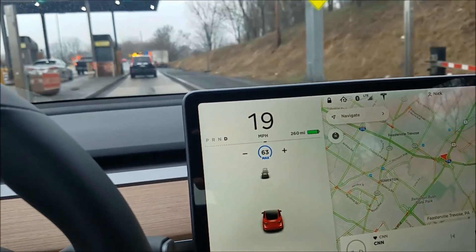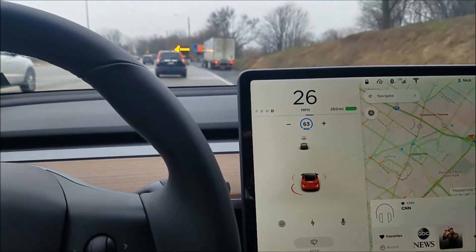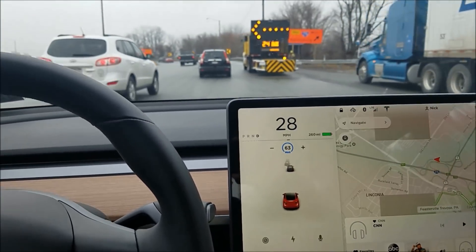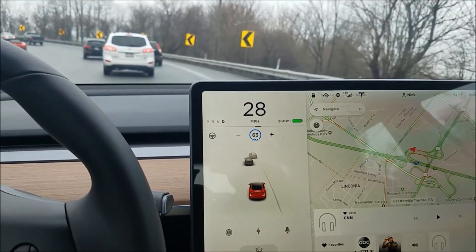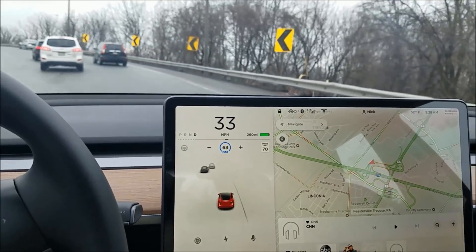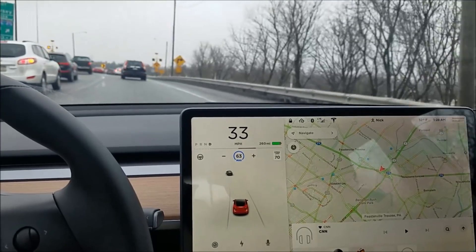Since cruise control adapts to your speed, it's pretty good. We're getting on a highway here and I lost my speed limit momentarily — but I believe the speed limit for this highway will pop up pretty soon. It did yesterday, and I'm still just on the ramp. Yep, there it is.